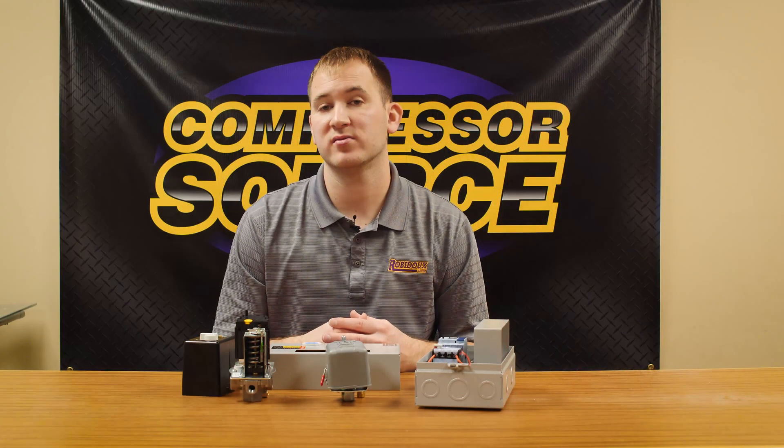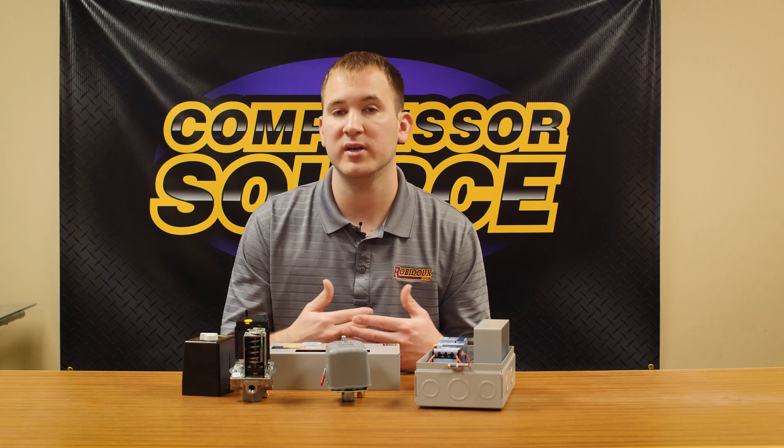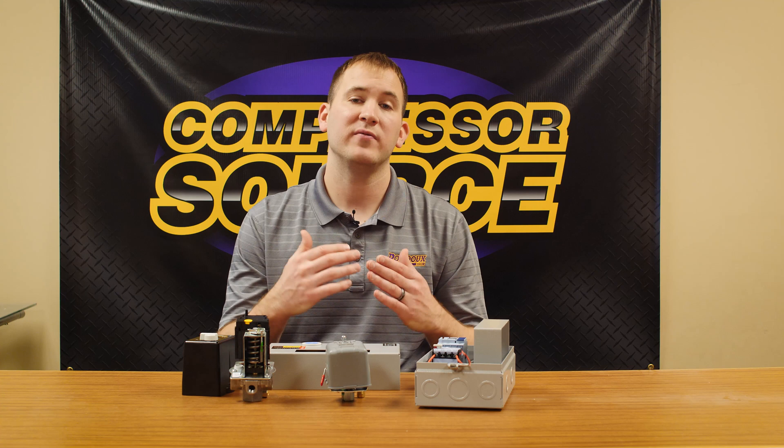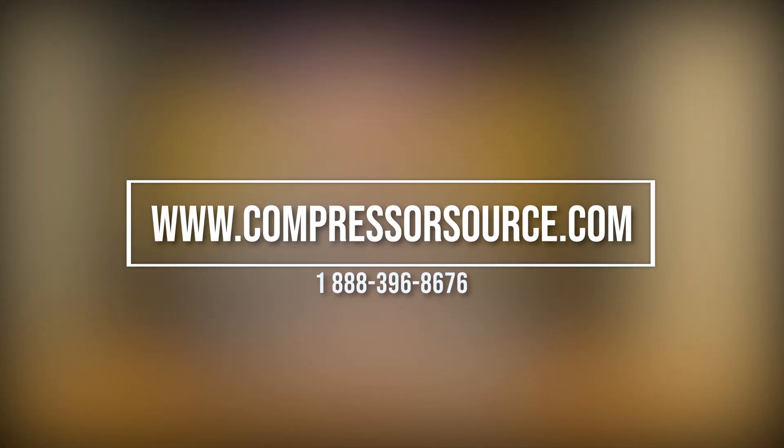Hopefully this video has answered most of your questions and will help you determine what product or component you need for your application. If you have any questions at all, feel free to visit our website at www.compressorsource.com or contact us at 1-888-396-8676. Thank you for watching, and we'll see you next time.